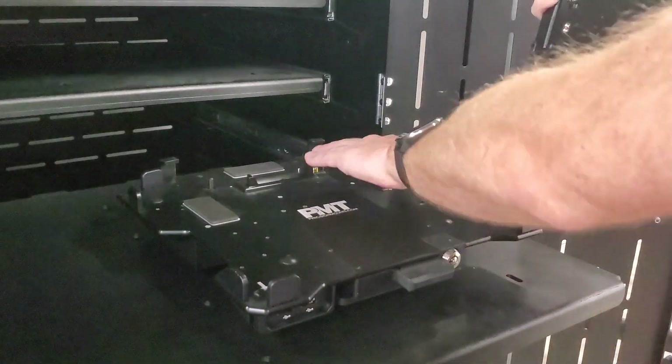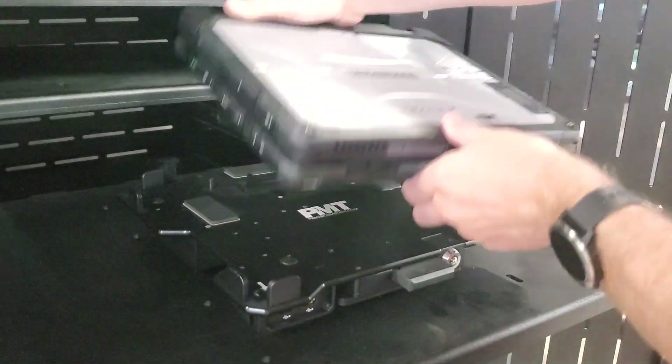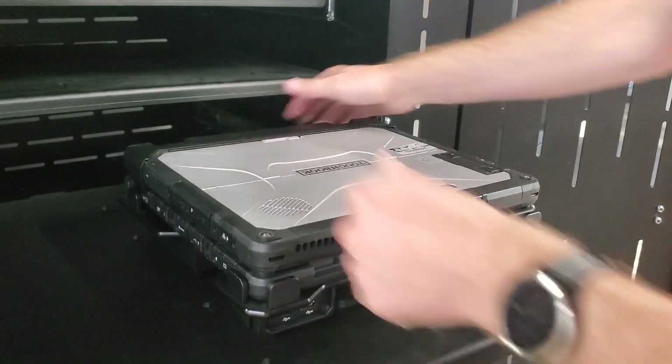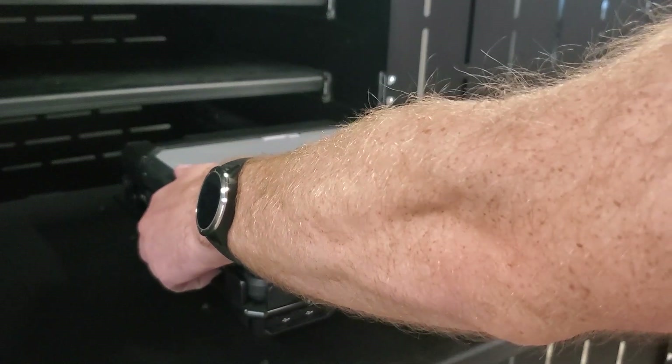To avoid damaging the pins, do not drag the laptop across the connector as you remove it. If the laptop is dragged across the connectors then pin damage may occur.